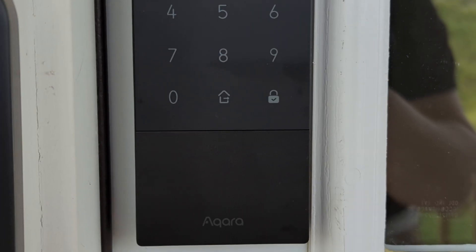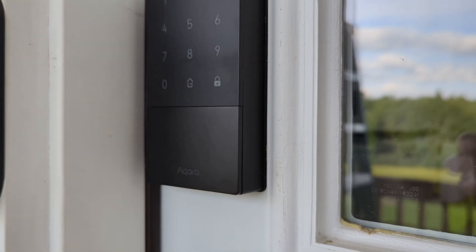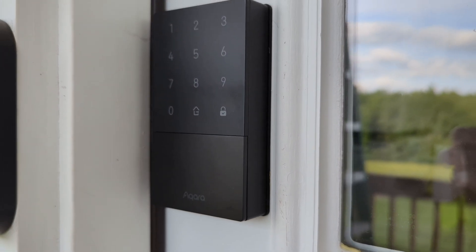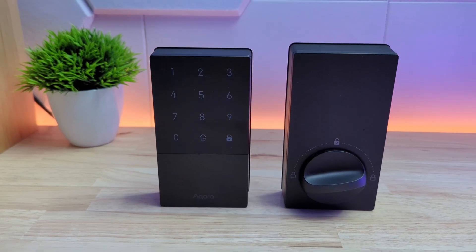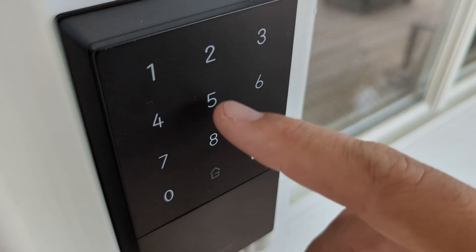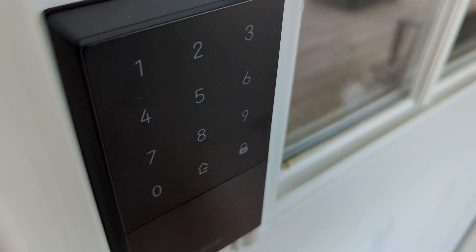Overall I think this lock is simple but effective, and if I saw the price correctly it's around $150 US, which is a decent price for all the features you get. I left a link in the description — use that if you want to buy one, I'll get a small commission which helps the channel at no extra cost to you. Also, Aqara has given me a 20% off discount code which I'll leave in the description as well.